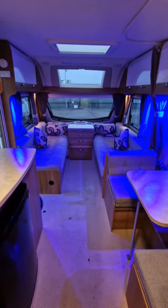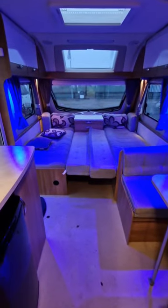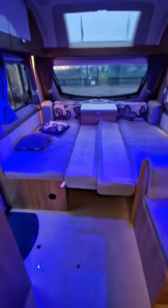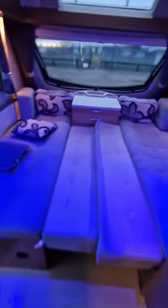Six berths, you say? Let's have a look at how we make this one into a six-berth. So we've got our seating at the front and — bosh — our double bed. It's not the right way to make the double bed, but that's just showing you how it's actually going to work.